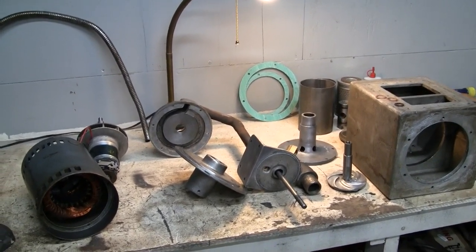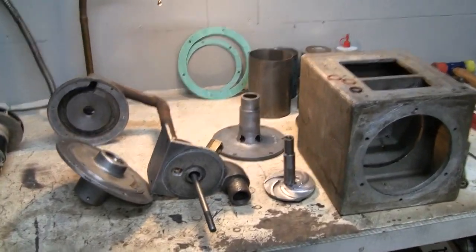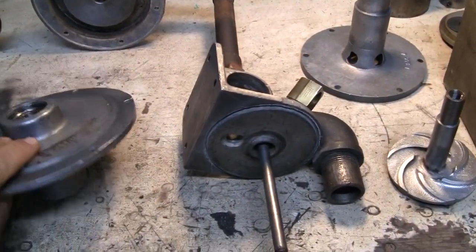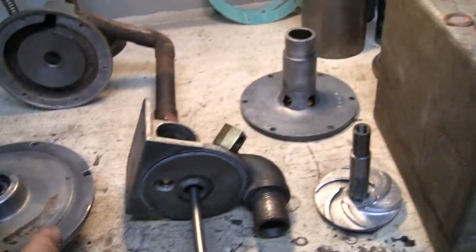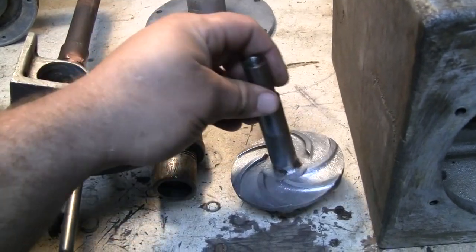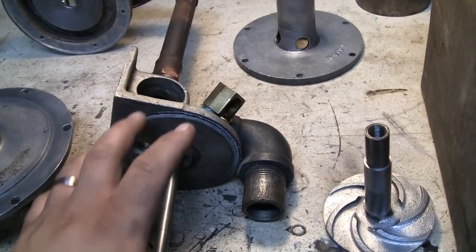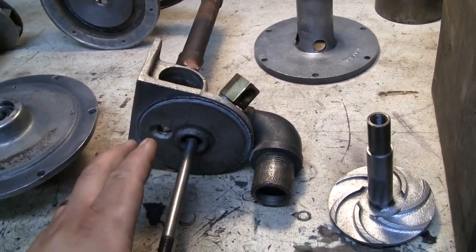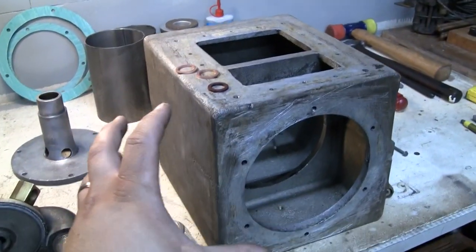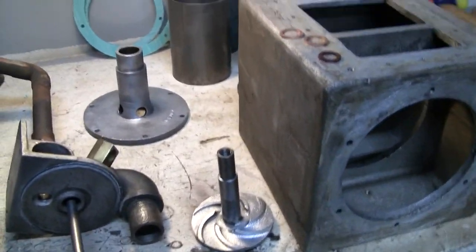Since the last video, I've cleaned up a few of the parts here: the pump housing, the motor end housing, the upper pump housing, the lower pump housing, the impeller itself, the filter valve body housing, and the actual unit housing itself. A lot of housings.